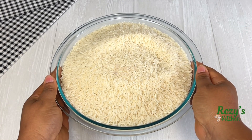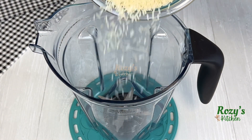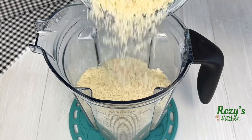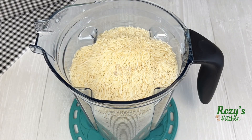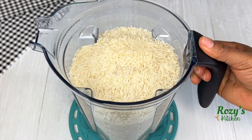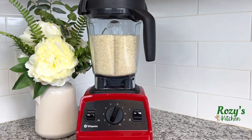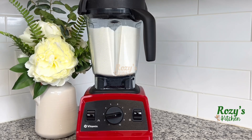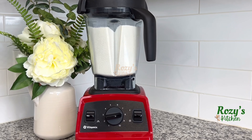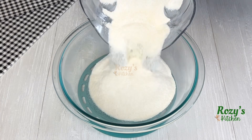I will transfer the rice inside a blender and blend it into powder form. The rice powder is ready.